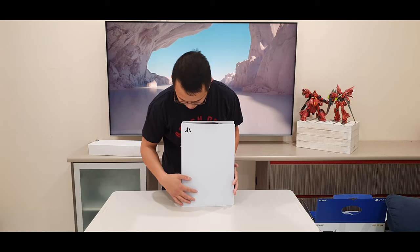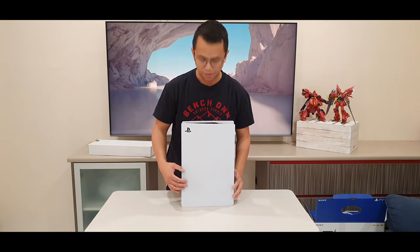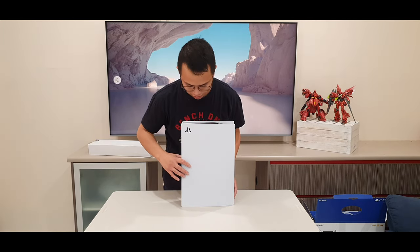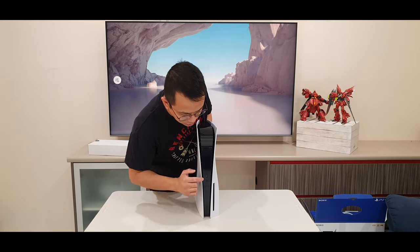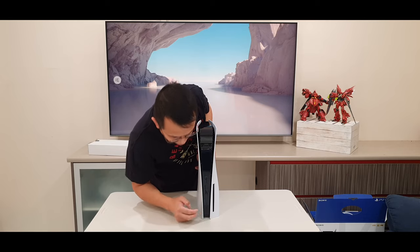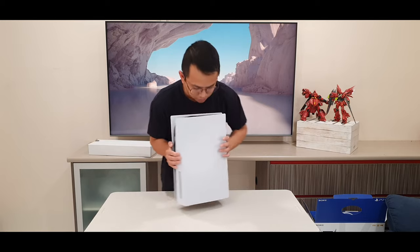It looks like this is the front plate of the PS5. I'll bring you a little bit closer later on. That's one side — it's got a normal USB charger there, USB-C, and some buttons. This is the back.